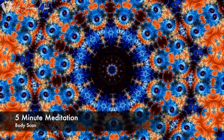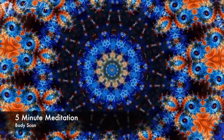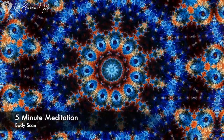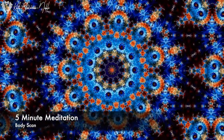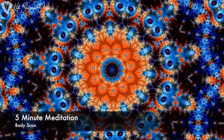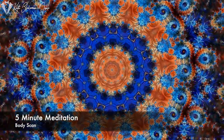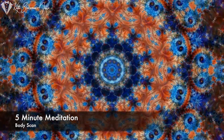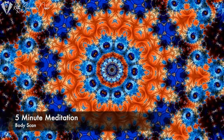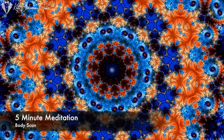And now bringing your attention back to the top of your arms, your shoulders, at the top of your chest. Your upper body, your chest and your upper back. Just noticing — is there any tension there? Any muscles that feel like they want to relax or to adjust their position? Just let them do whatever they want to do.